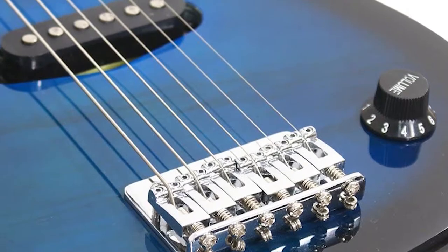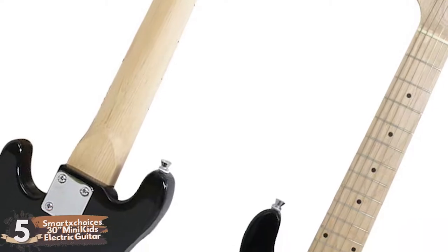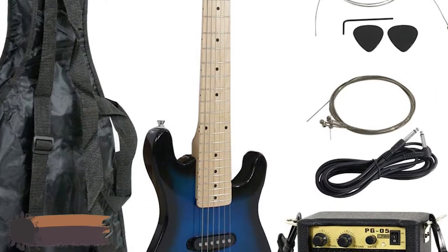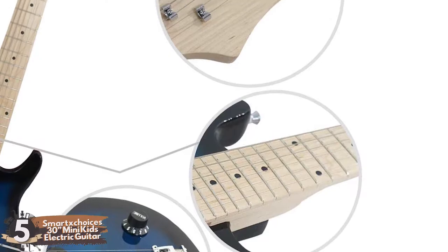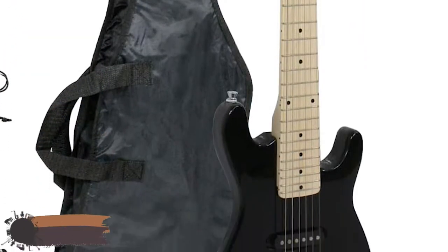First, we have Smart X Choice's 30-inch Mini Kids Electric Guitar. This guitar stands out for being a solid-body electric model. This means that when played acoustically, it will be significantly quieter than a classical guitar, but when used with an amplifier, it can be played at any desired volume. Electric guitars are frequently associated with rock music.